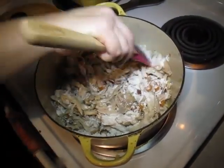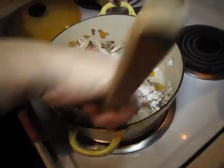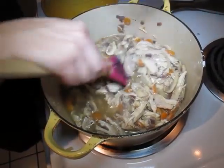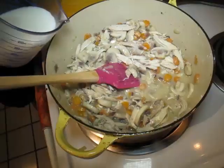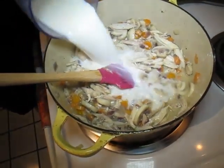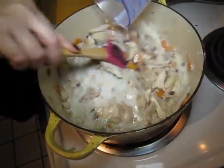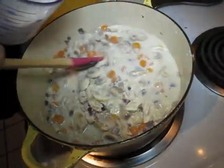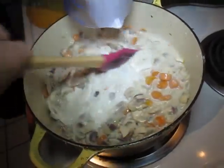Come to www.cookingmyway.com to find the whole recipe for this. You want to get that flour stirred in and cooked through a little bit. We're adding a little bit of chicken stock here, then we're going to add a little bit of half and half. This is a really good recipe — even though you're not using heavy cream or starting with a béchamel, it's really, really good.